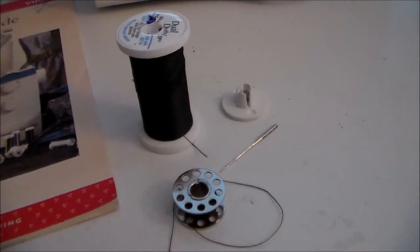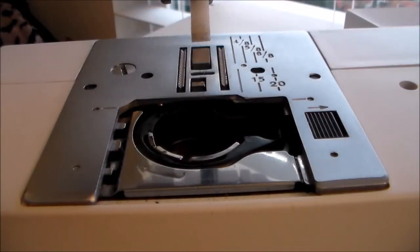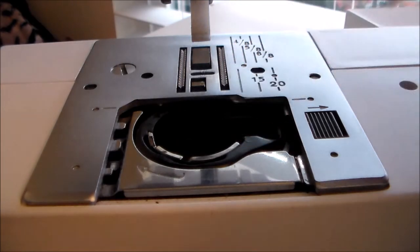Next we're going to remove the thread and needle so that they don't get in our way. Now we're going to remove the needle plate. It also helps to remove the presser foot so that it doesn't get in the way.